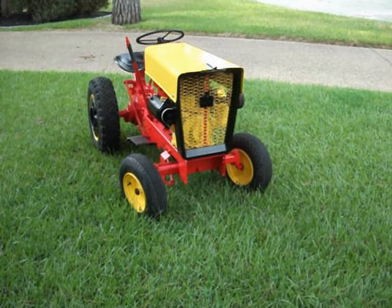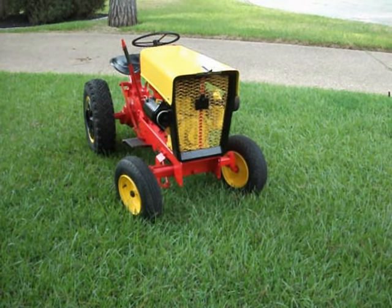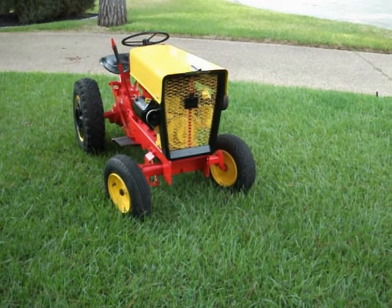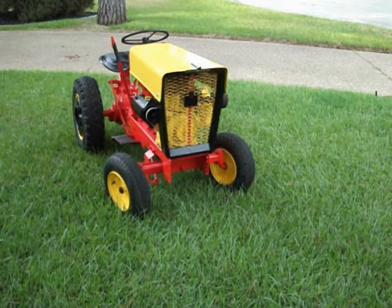Hater fish here. This is the 1962 Cub Cadet original I've been working on. I finished it up this evening, running pretty smooth.